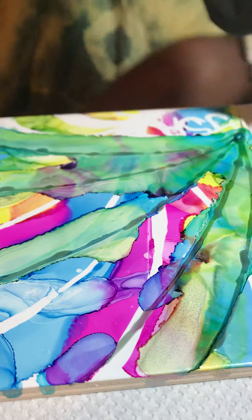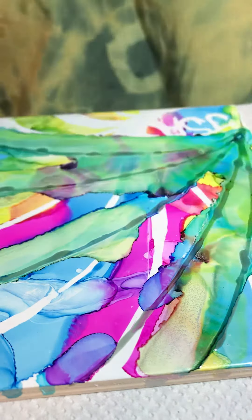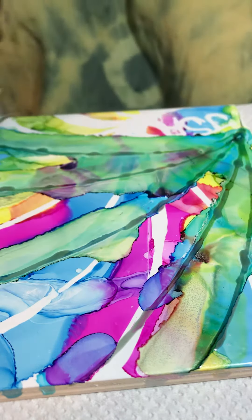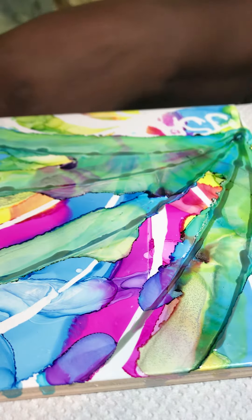Using my Piñata inks as usual and a porcelain ceramic tile to just play around with the inks and create designs and look at colour combinations that I like. Okay, so that's that part done.